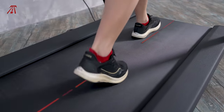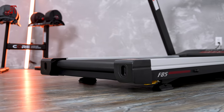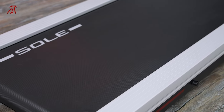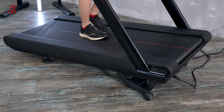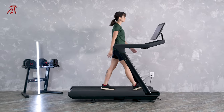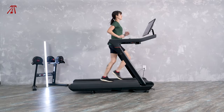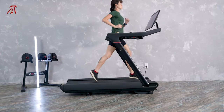Moving on to the treadmill decks — they both have a step-up height of about eight inches. The F85 has a 22-inch by 60-inch running deck, and the Peloton Tread has a 20-inch by 59-inch running deck. Larger users may appreciate the increased width of the F85, but the length isn't that different. The Peloton Tread's motor is located below the deck, so there's no motor hood to run into, which makes the functional length of the Tread potentially better than the F85. It weirded me out at first, but I quickly got used to it — there's practically no chance of stepping off the front of the deck.